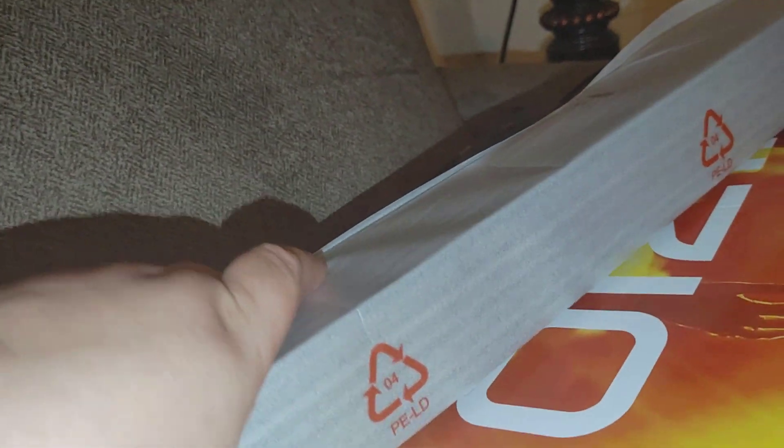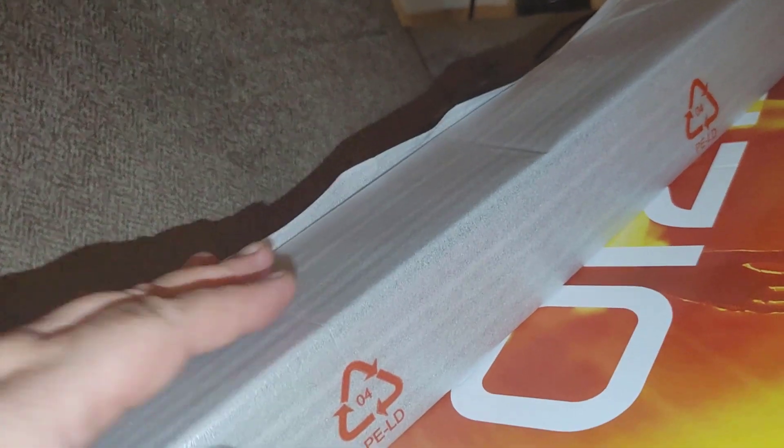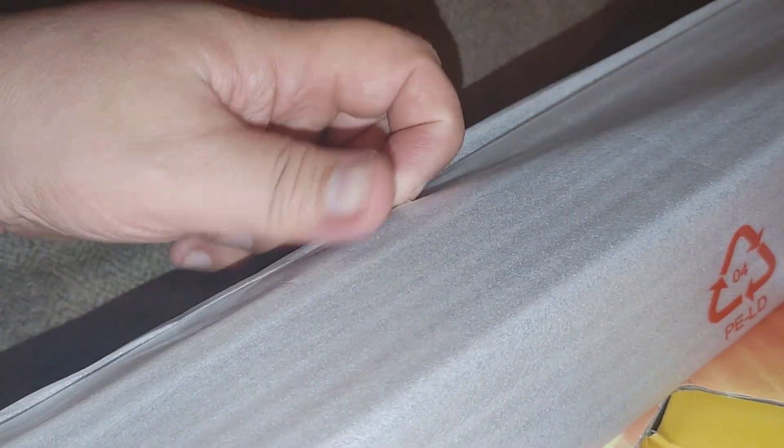Here is the soundbar — it's all wrapped in plastic and it's really long at 36 inches. It's longer than my other one, but it appears to be thinner and not as tall, so I should be able to fit it in front of the TV without blocking my remote sensor, which was a problem with my 4.1.